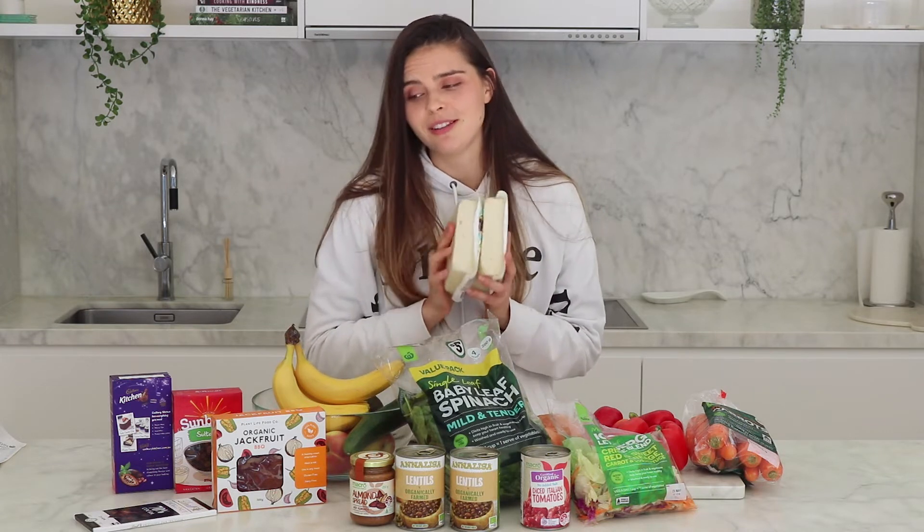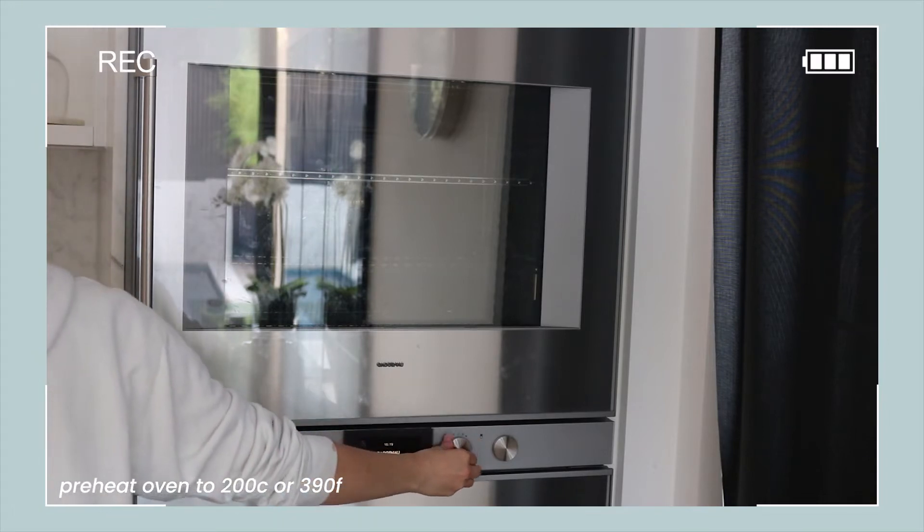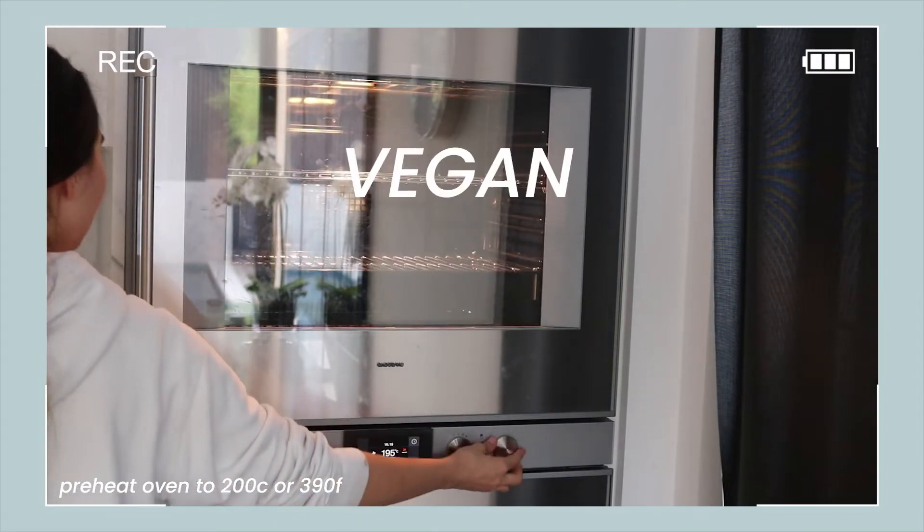It's like a vegan palak paneer — it's so good, so delicious. This broadcast has been interrupted to show you how to make this delicious vegan palak paneer.